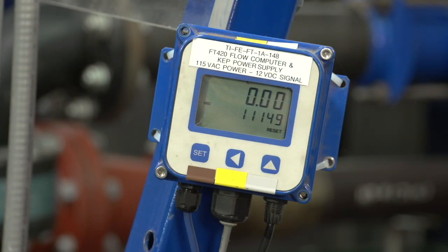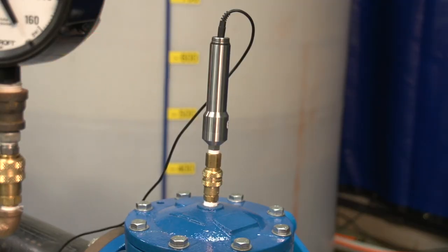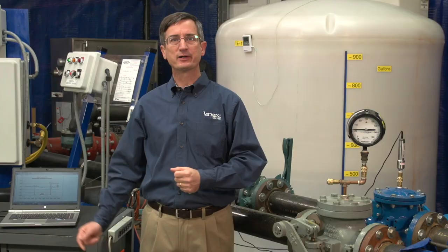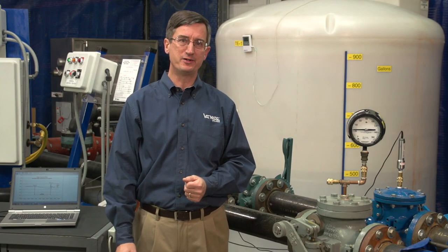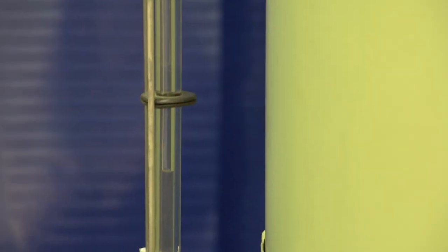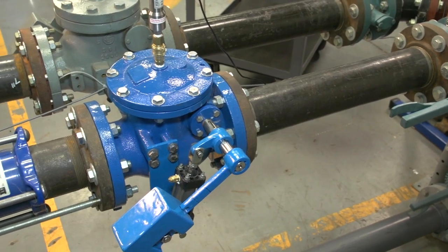The flow velocity will be measured using a digital flow meter. The pressure can be seen on the pressure gauge and will also be recorded using a pressure transducer and a laptop computer. The laptop computer records the pressure at about a rate of 100 times per second. As we pump water into the closed tank, the water level will rise, compress the air in the tank, and increase the static pressure in the line.